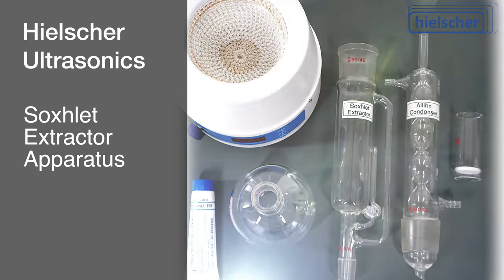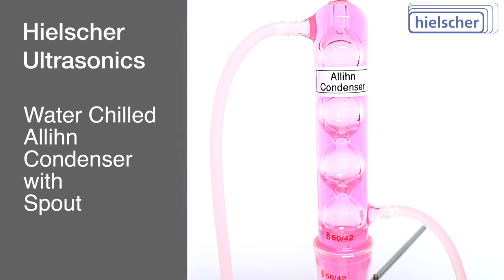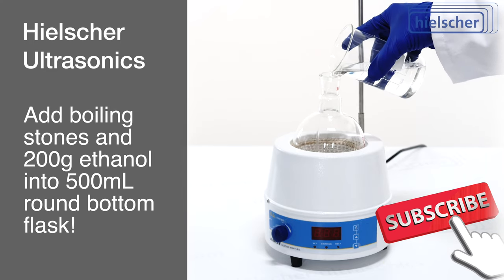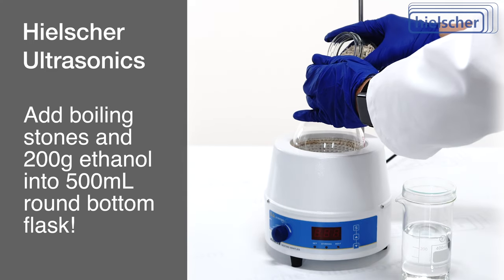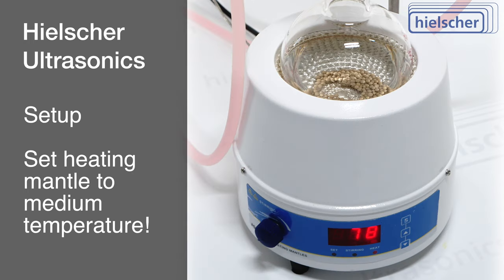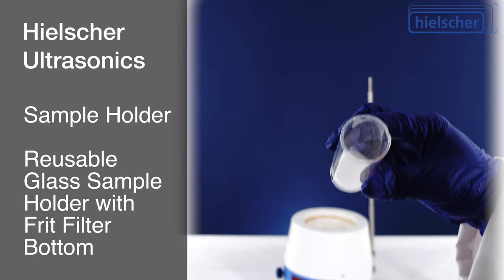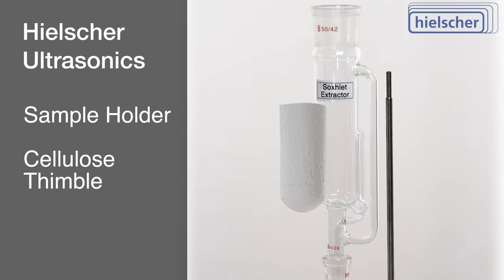We begin by preparing our apparatus. Our setup includes a Soxhlet extractor, an all-in condenser, a round bottom flask containing 200 grams of ethanol and boiling stones for smooth boiling, and a heating mantle. Notably, we're utilizing a transparent glass sample holder with a glass-frit filter for visual clarity, although traditionally opaque cellulose thimbles are used.